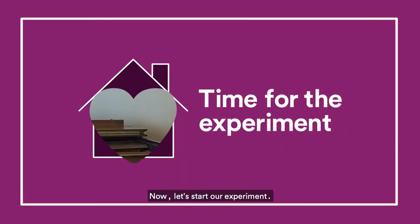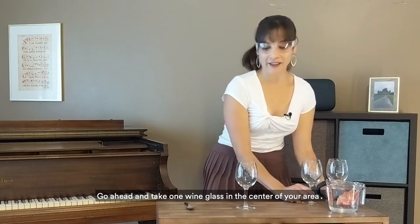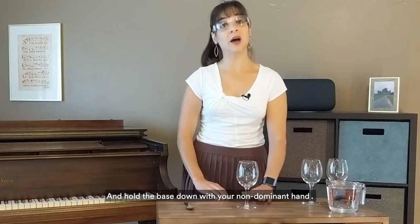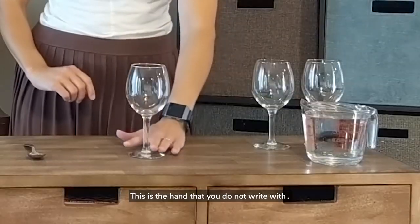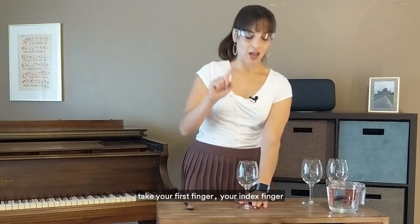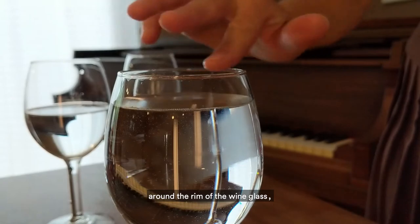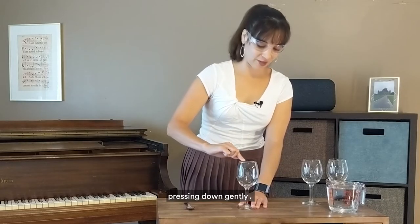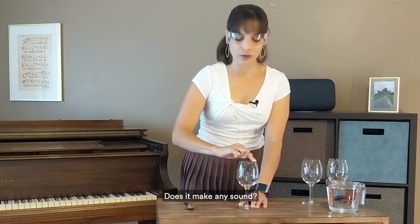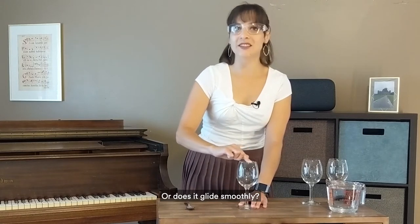Now let's start our experiment. Take one wine glass in the center of your area and hold the base down with your non-dominant hand — the hand that you do not write with. With your dominant hand, take your index finger and rub that dry finger around the rim of the wine glass, pressing down gently, and observe how it feels. Does it make any sound? Does it stick to the rim, or does it glide smoothly?